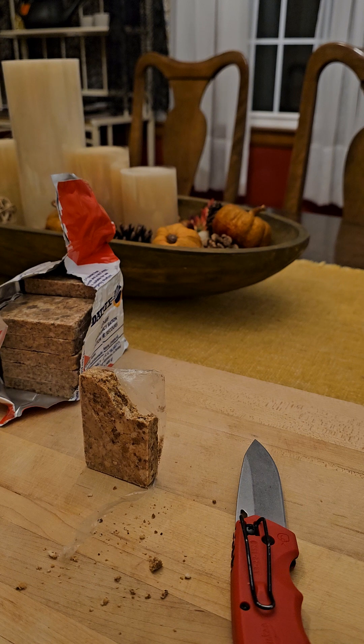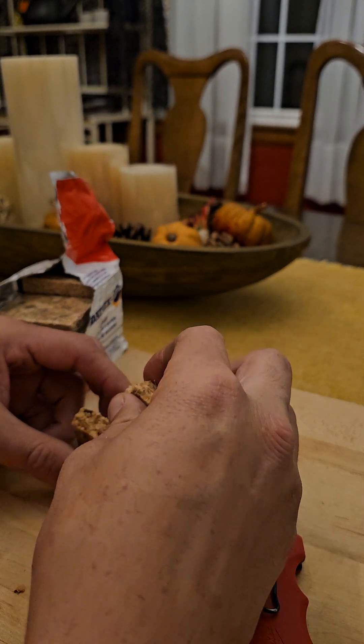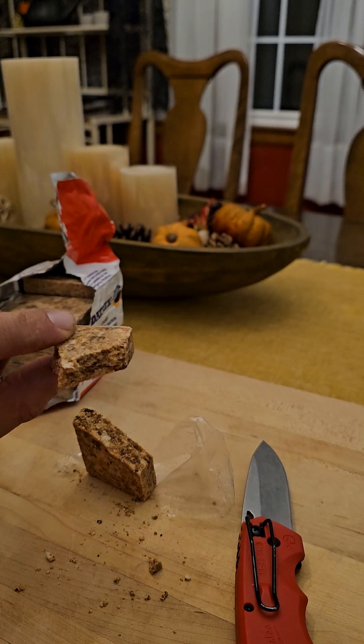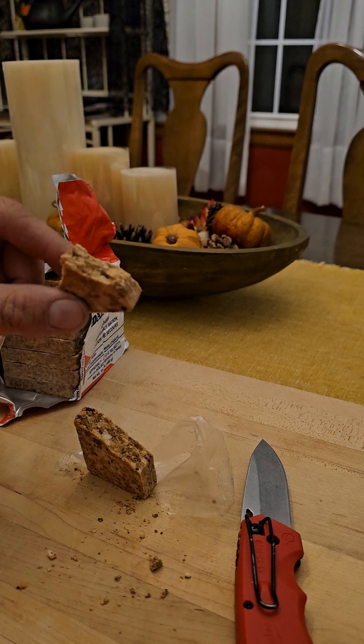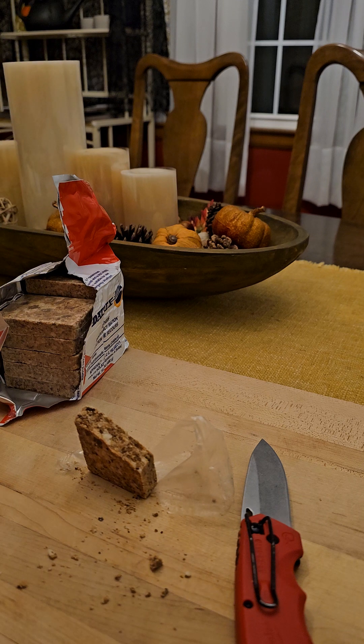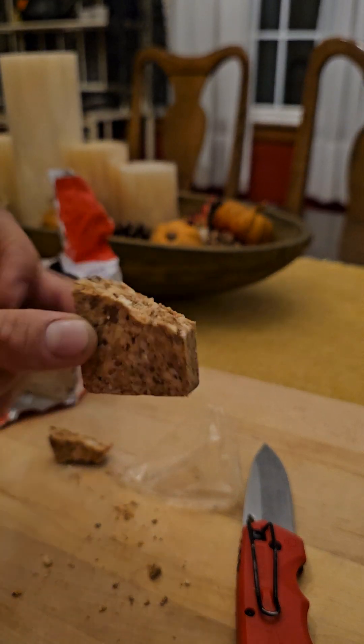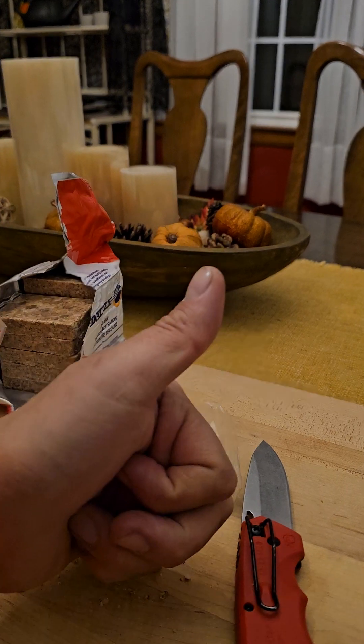Very bland tasting — maybe hardly any flavor at all. Don't forget, these are a lot of calories, so if you're going to try some out, don't eat too much. But I'm going to give it another go just for you guys. It's like a very soft, overcooked bread. Not bad, though. Overall, I give it a thumbs up.